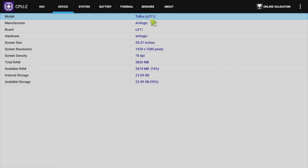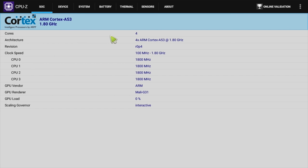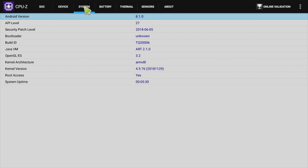Now looking at the CPU-Z information for the T95Q: this is a quad-core CPU with a maximum clock speed of 1.8 GHz, advertised as 2 GHz. This box is running Android 8.1.0 Oreo and also comes rooted as standard.